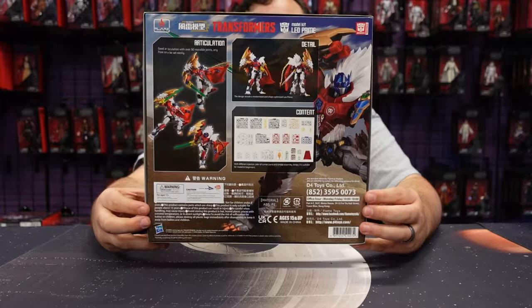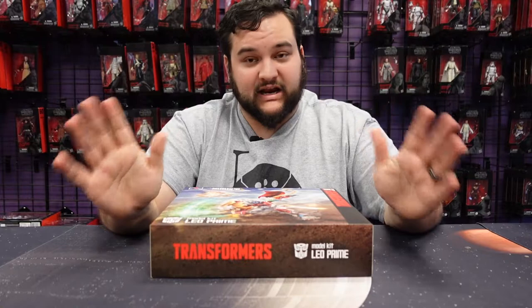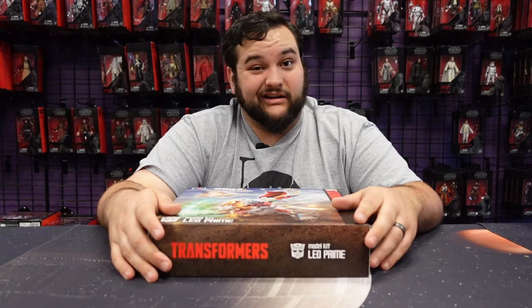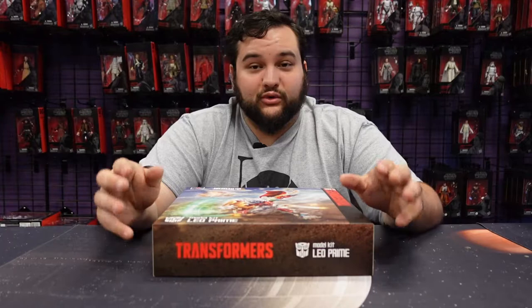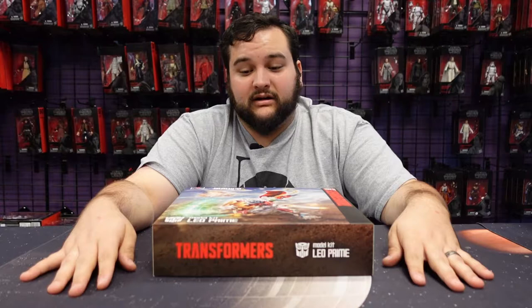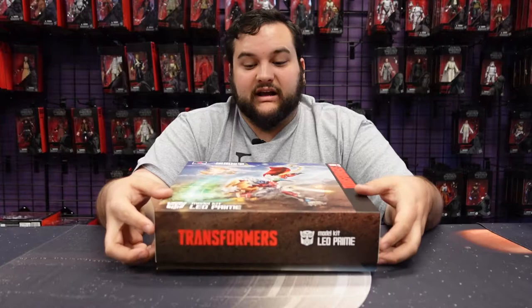It was a Japanese Beast Wars series that Hasbro did not import to the United States. You can find the sub or the dub. I'm not going to say subbed or dubbed is better, but the dub is not very good — it's hard to listen to a lot of times. Whoever did these dubs of the Japanese series that didn't get imported — I don't think they watched a single episode of Transformers in their life before dubbing these.